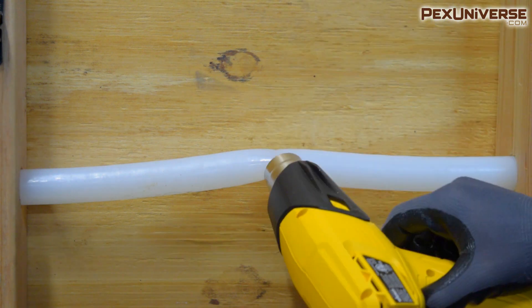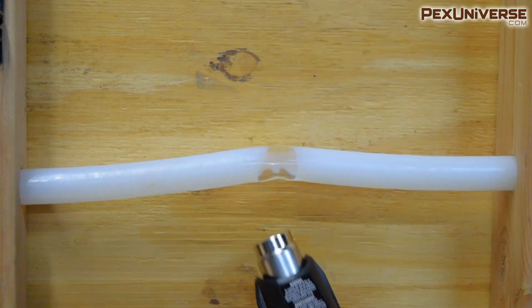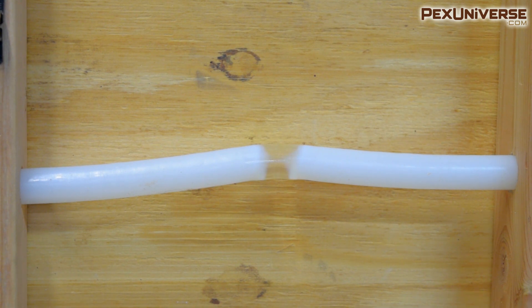This is a pretty bad kink in the PEX A — I just did this. The thing with PEX A is it's restorable. If you take a heat gun to it and put it to the kink, it'll repair itself and be fully reusable. I've tried this before with a blowtorch — you don't want to do that because it just puts holes in the PEX. But with a heat gun and even heat distribution, it'll fix itself.